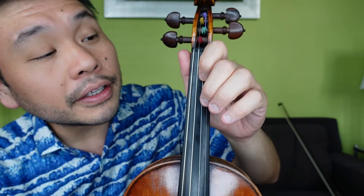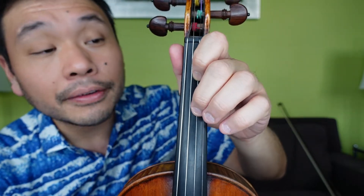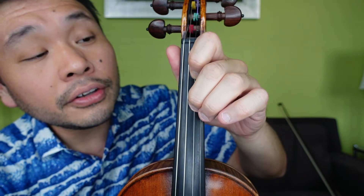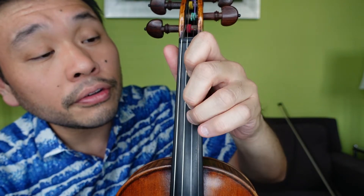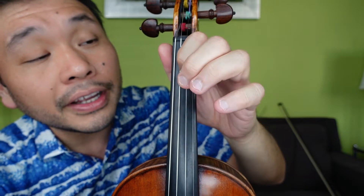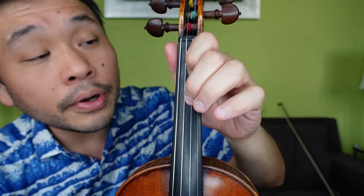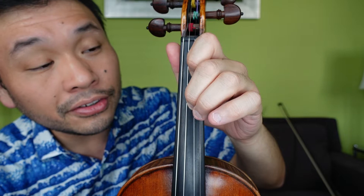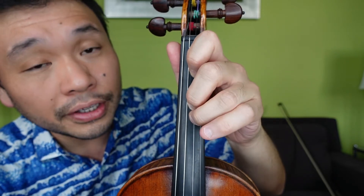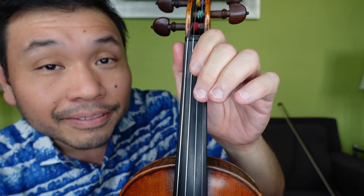Let's do the plucking here so you can see and hear it. Ready and: A, 1, 2, 2, 1, 2, 3, 3, 2, 3, 4, 2, 3, 1, E, E. A, 1, 2, 2, 1, 2, 3, 3, 2, 3, 4, 2, 3, 1, A, A. Pay attention to that.